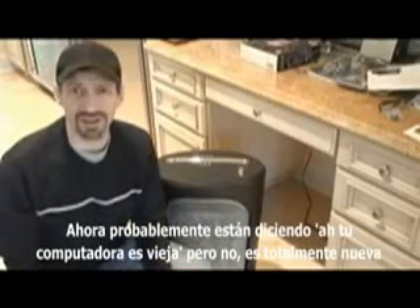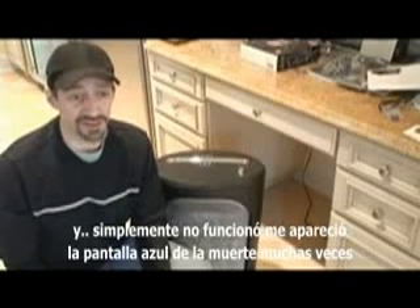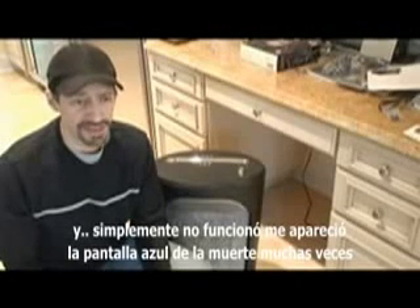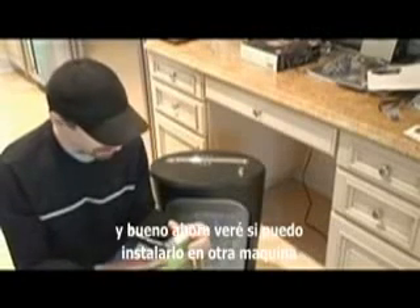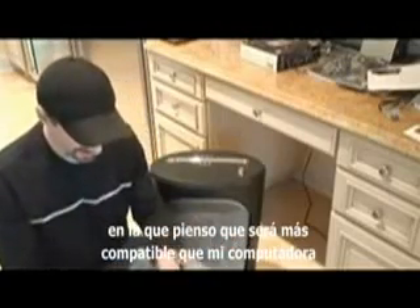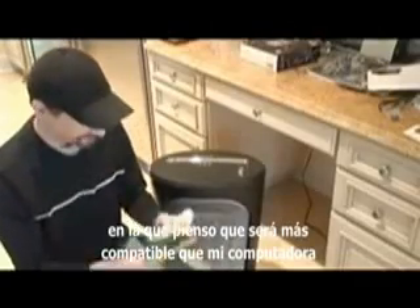You're probably saying, ah, this computer's probably old. No, it's brand new. And it just didn't work. I got the blue screen of death numerous times. And I'm going to see if I can load it into another machine that I think will be a little more compatible than my computer.